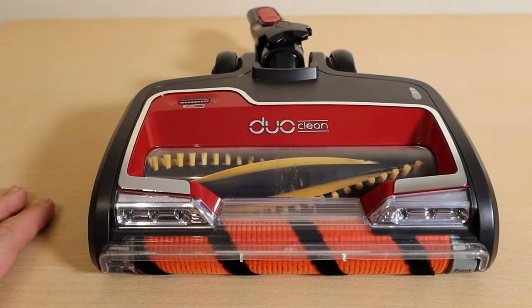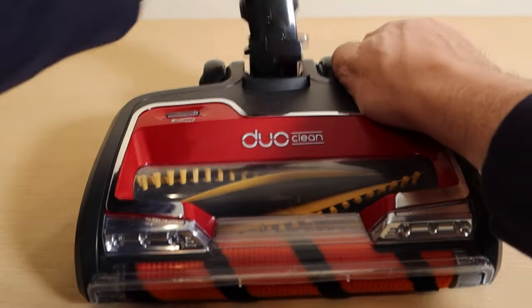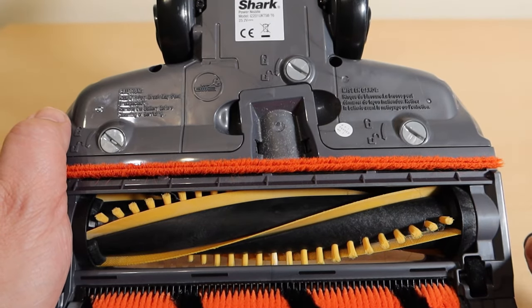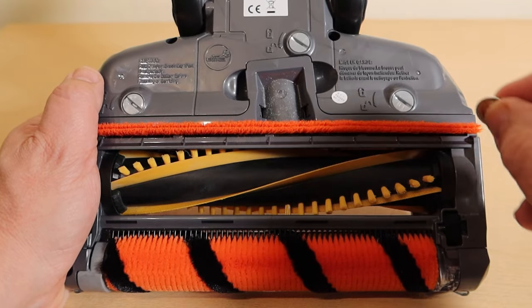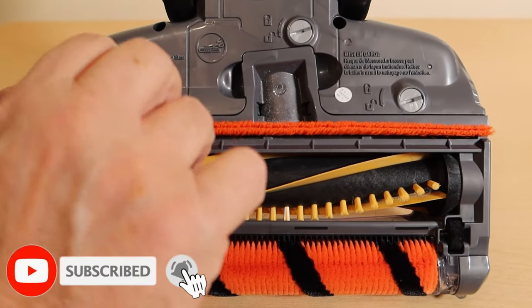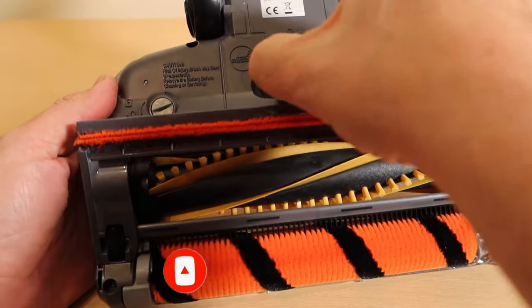I'm going to show you how to clean the Duo head. Lock it, hold it, push it down flat — that's easier. Underneath you'll find three little keyhole slots, and I think they're probably designed for a dime in America. We don't have a coin like that in the UK, so I'm using an old sixpence — just twist that a little bit and you'll hear them click, which releases that whole front piece.